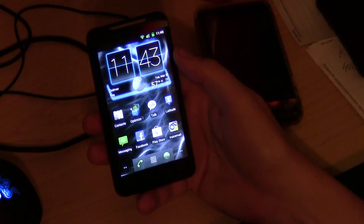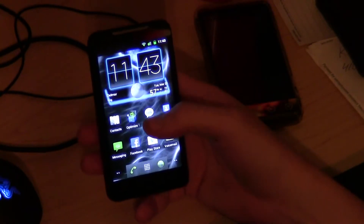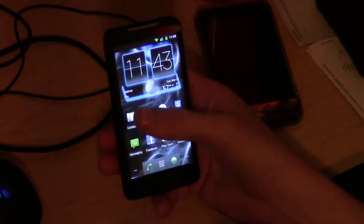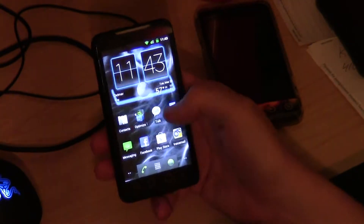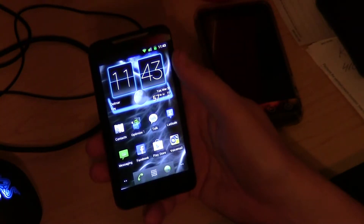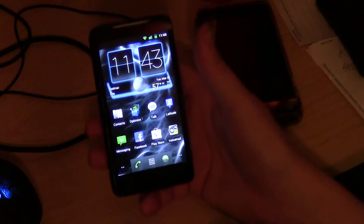So I got tired of hearing all the complaints. Basically what I did was, I took a CM7 source this morning, modified it to my liking, tweaked it a little bit, sped up the core a little bit, cleaned out some bloatware. And here's the ROM.